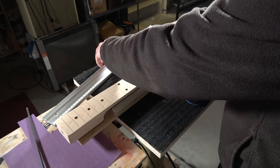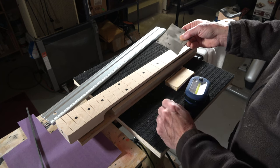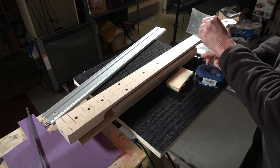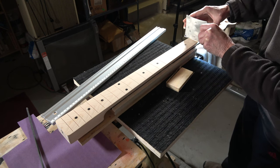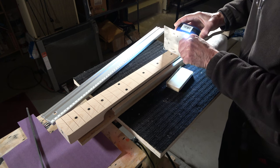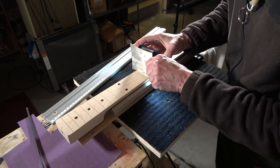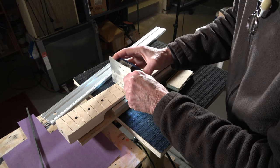As I reduce those high spots, I want to take a fretboard radius gauge and check my radius — in this case, it's a seven and a quarter inch radius. I'll shine it along here to see if there's any light leaking underneath it and make sure I have a consistent radius. I'm going to check it at every single fret. Right now it's pretty accurate — it's a little bit high on the edges, so I'm going to fine tune that radius as I'm sanding.